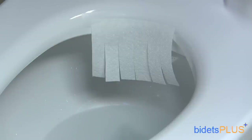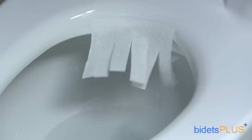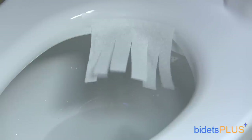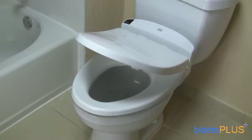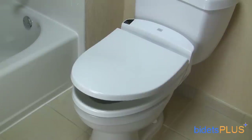The Toto E200 also comes with a built-in air dryer, which helps dry excess water that might be remaining after your wash. The bidet also comes with a slow-closing seat and lid that close softly on your toilet.